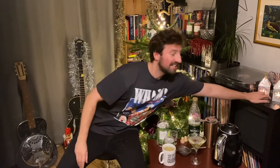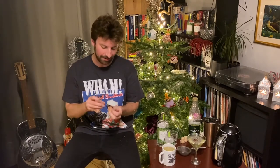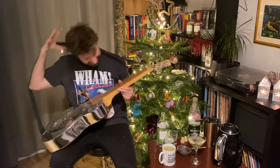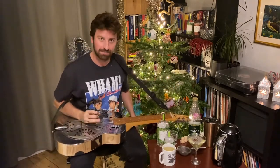And now, seeing as it's Christmas and since this is an old school cocktail with a new twist, I'm going to play one of the most old school of Christmas songs — an old blues song by Black Ace. I'm going to call it The Christmas Blues.